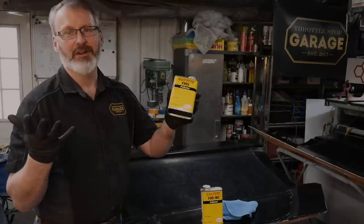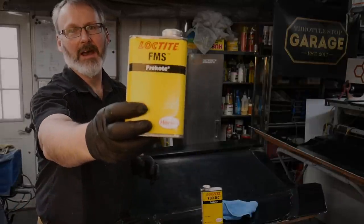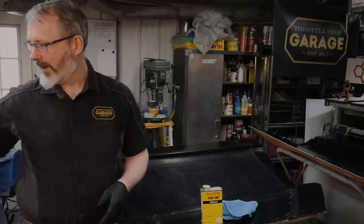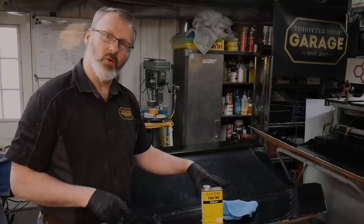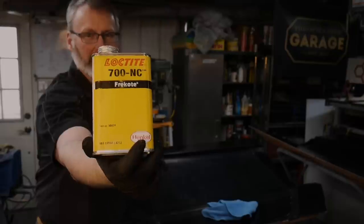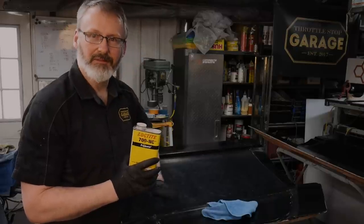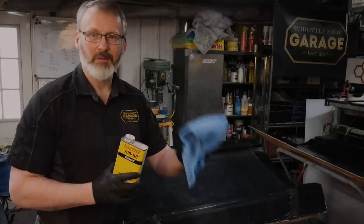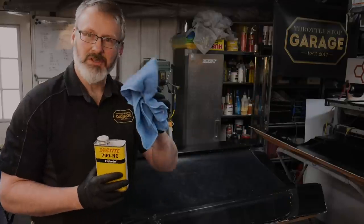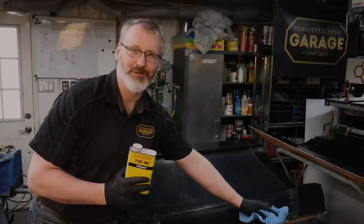In the absence of that — I just like moving along — you can use, in this case, Freecoat FMS, which is a mold sealer. That's been applied on a strict schedule, and then I follow up with the 700 NC release agent. The release agent gets applied in exactly the same schedule: north-south, east-west, then 45 and 45. As soon as it flashes you take a clean microfiber cloth and just pass it gently over the surface — you don't polish it.